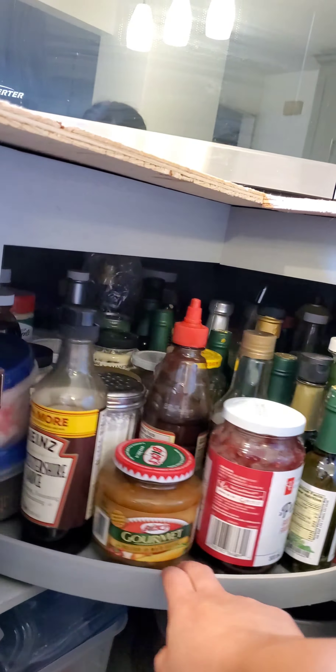In this cabinet we also have what we call a lazy susan. You can turn it and choose all the seasonings or sauces that you want. We have tons of seasonings and sauces here, but actually I only use about five kinds: oil, soy sauce, vinegar, salt, and chili pepper. We also have baking supplies here, and since it's also a lazy susan, you can turn it back and forth.